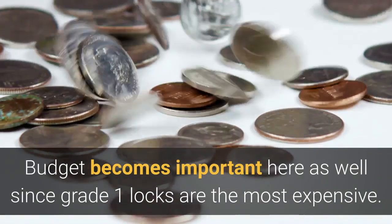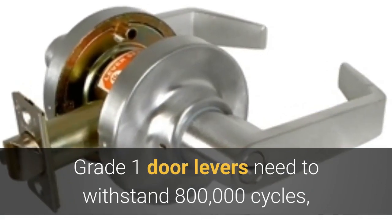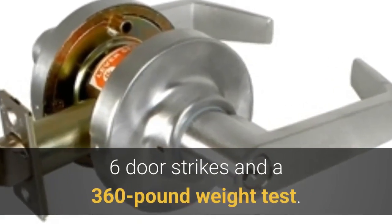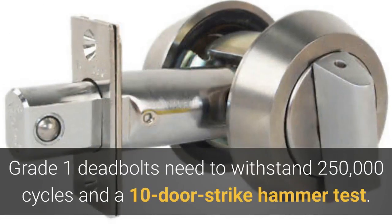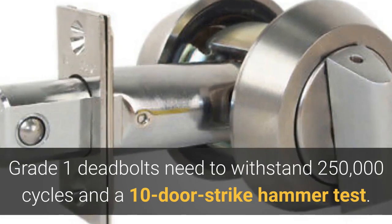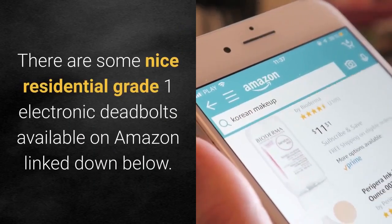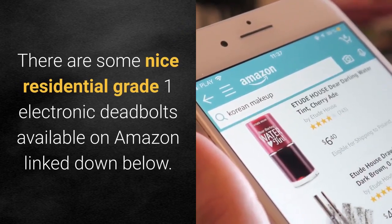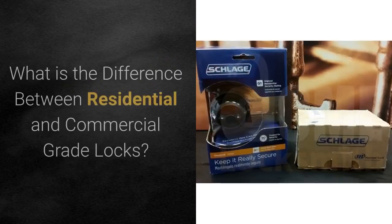Budget becomes important here as well, since grade one locks are the most expensive. Grade one door levers need to withstand 800,000 cycles, six door strikes, and a 360-pound weight test. Grade one deadbolts need to withstand 250,000 cycles and a ten door strike hammer test. There are some nice residential grade one electronic deadbolts available on Amazon, linked below.